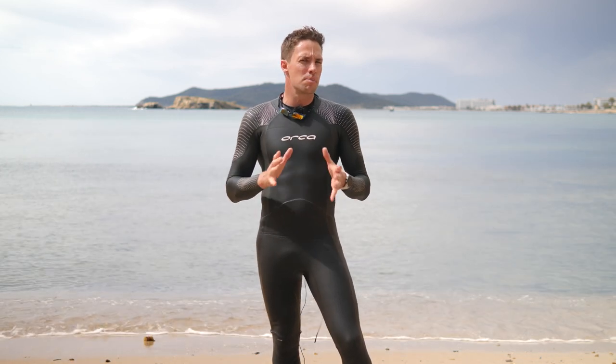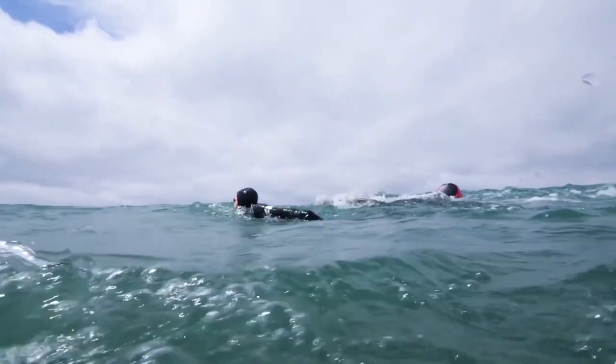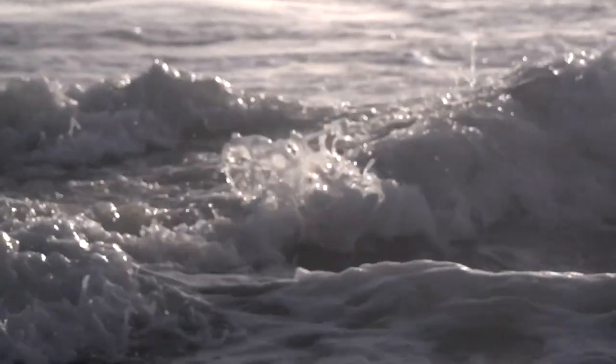Chop is the name given to the small, unpredictable waves that come up in the ocean, whipped up by the wind, unlike waves that are generated by the tides. Because they're whipped up by the wind, chop can come up very quickly, and it can also fade away equally fast depending on the wind speed and direction. Unlike waves, chop is erratic and unpredictable.